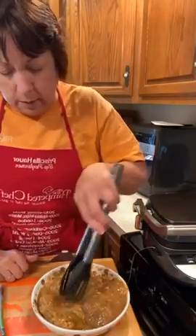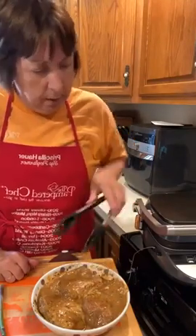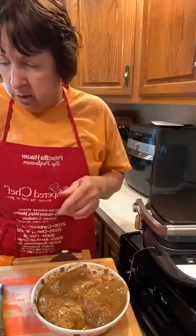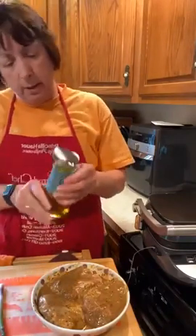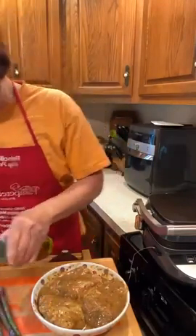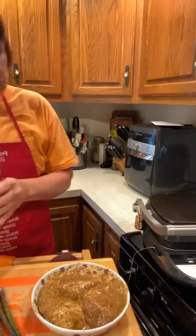You can serve it up with rice, rice and beans, maybe a corn salad — whatever you want. I'm going to do asparagus. I'll drizzle a little bit of olive oil over these and then sprinkle a little bit of sea salt on them.